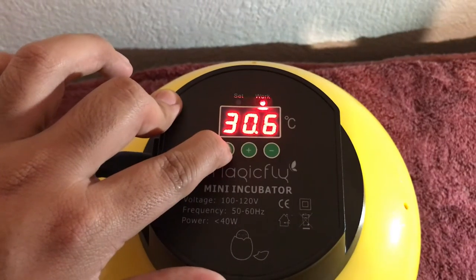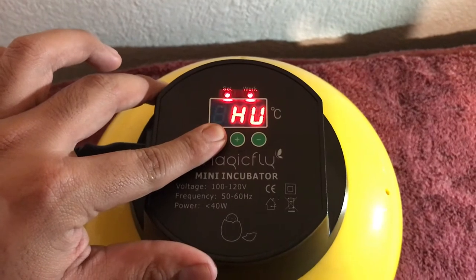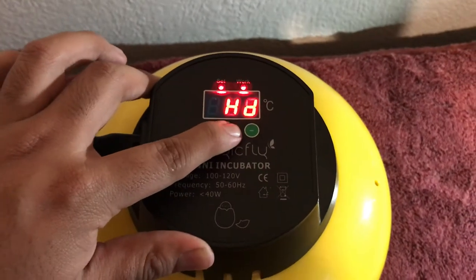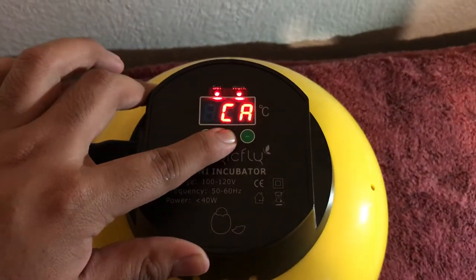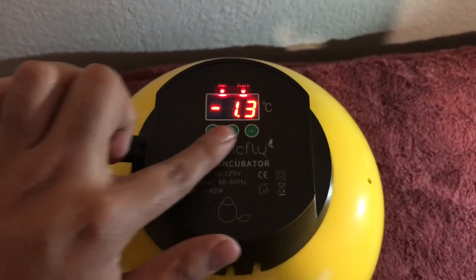Once the first setting comes up, you press the plus button until you reach Celsius. From there you can either raise or lower the temperature to match the preset setting.